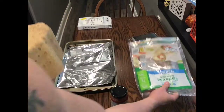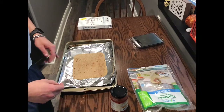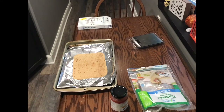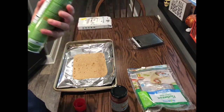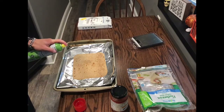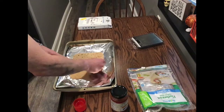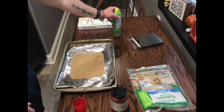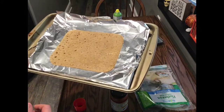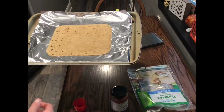What you'll want to do is preheat your oven to 350 degrees, place your flatbread on there, spray it with a little bit of nonstick zero calorie spray, flip it over and hit the other side. Then put this in the oven for about five minutes to get it nice and crispy, and then you can start putting your toppings on.